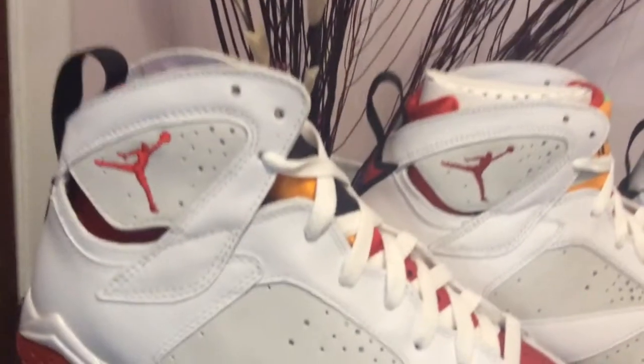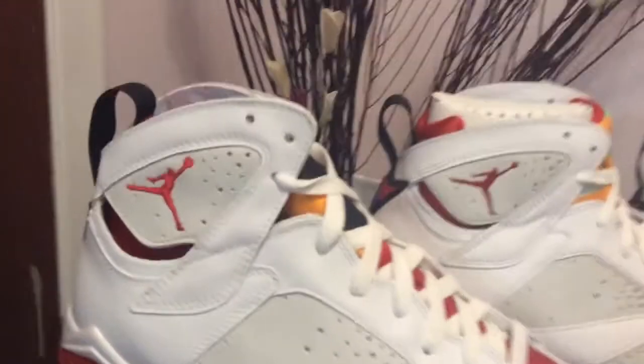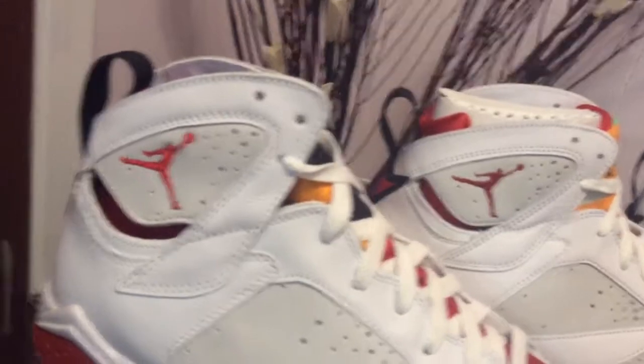So the first thing I noticed — and there's not too many differences here at all — is that the red on the Jumpman is much brighter on the older version versus the newer one. The newer one is much darker compared to the Jumpman on the older pair.